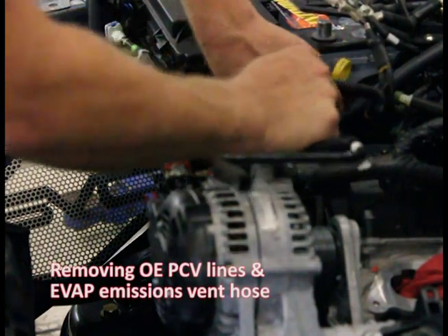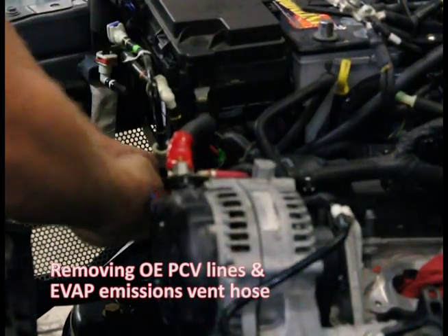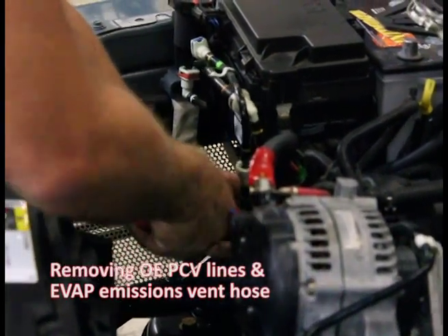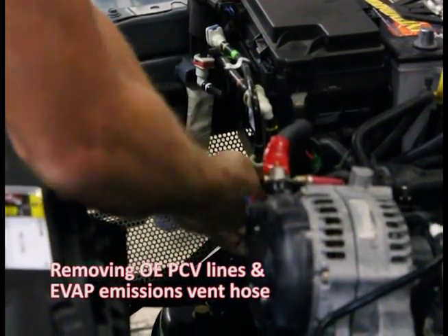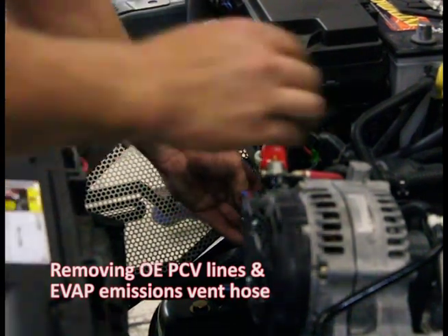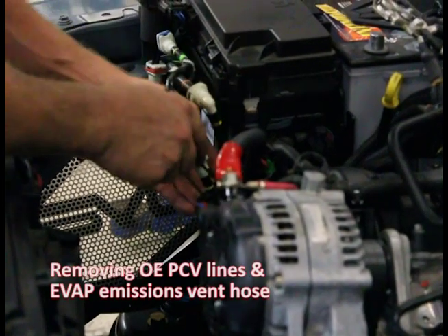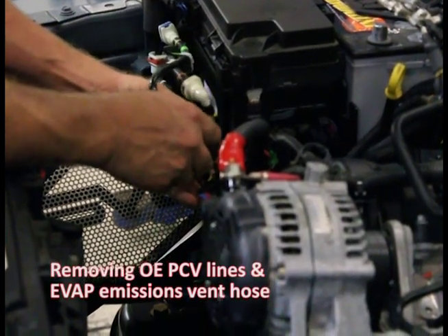Continuing to move — canister vent hose over here. Looks like someone's got aftermarket equipment here; it's zip-tied up. I'll just take that one zip tie off — it's not factory. A lot of times these vehicles have been modified with other aftermarket accessories.